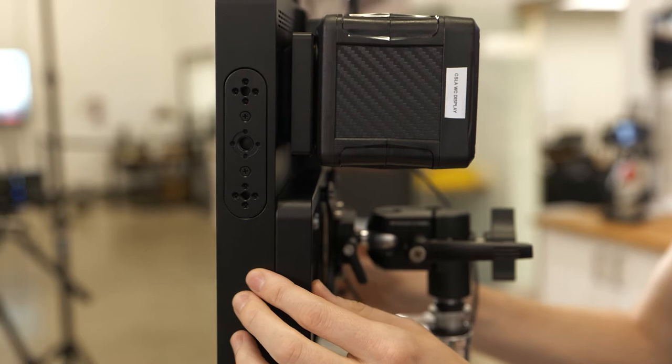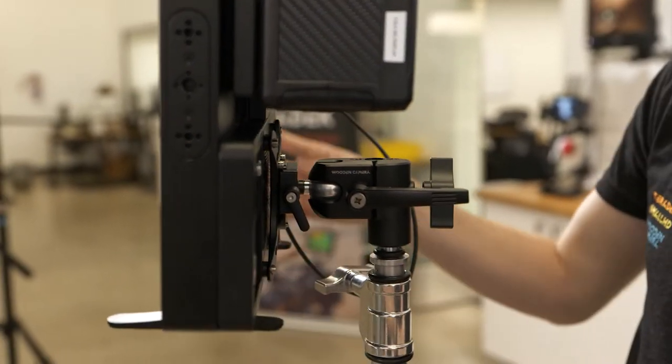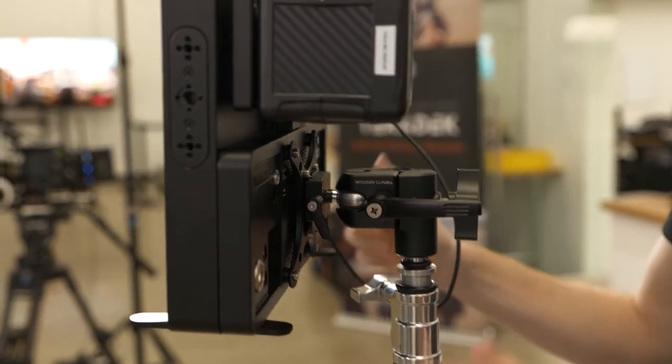The Cine 13 also has a variety of mounting points on the top, bottom, and side — for example, for your RT handset.